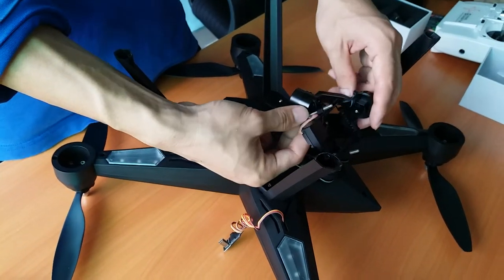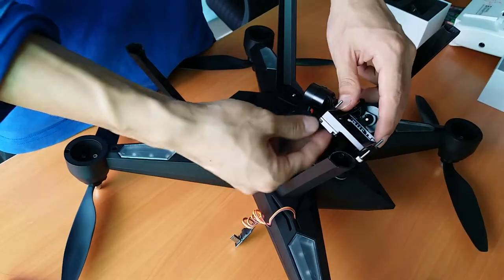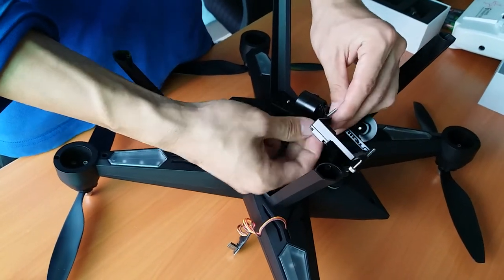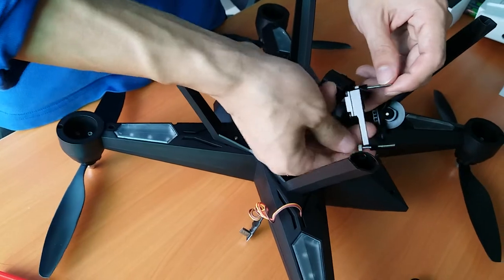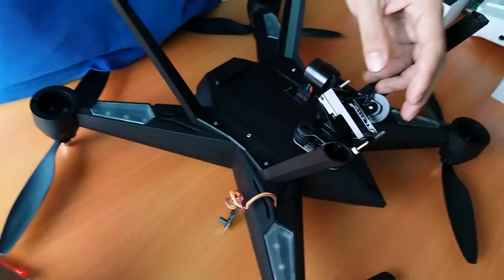Now we start to install the camera. Before we start, we have to make sure the screw is in a loose condition.